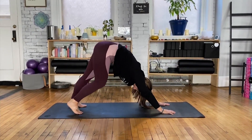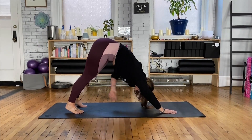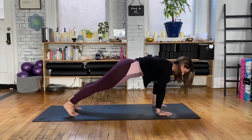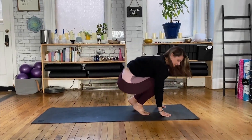Flat back from hips to hands, walking through those legs, stretching through the hamstrings, inhale, keeping core engaged, flowing into your plank. Exhale, down dog, keeping core engaged, walking those feet to meet the hands.